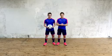Hello there Game Day Plus, we are the Skill Twins and today you're going to learn a brand new trick called the magic turn. Check this out!